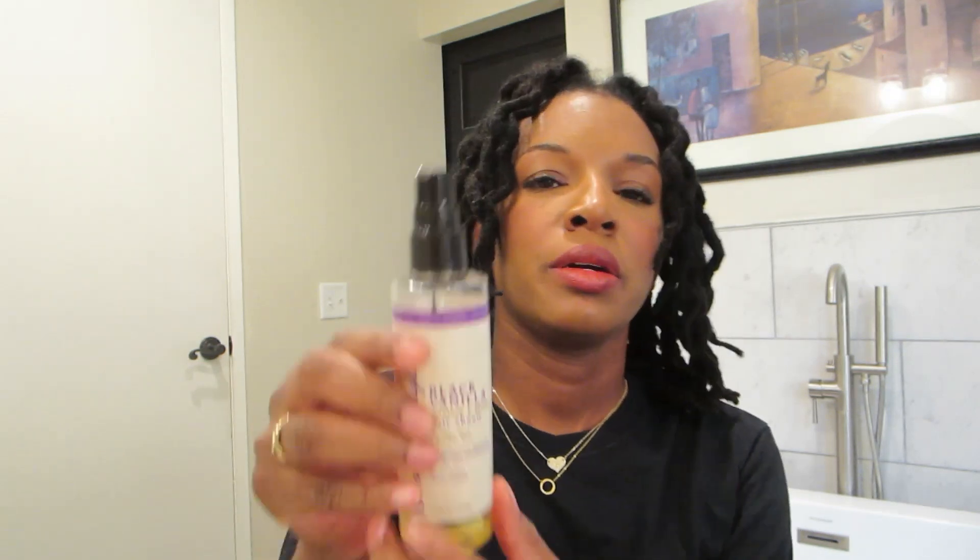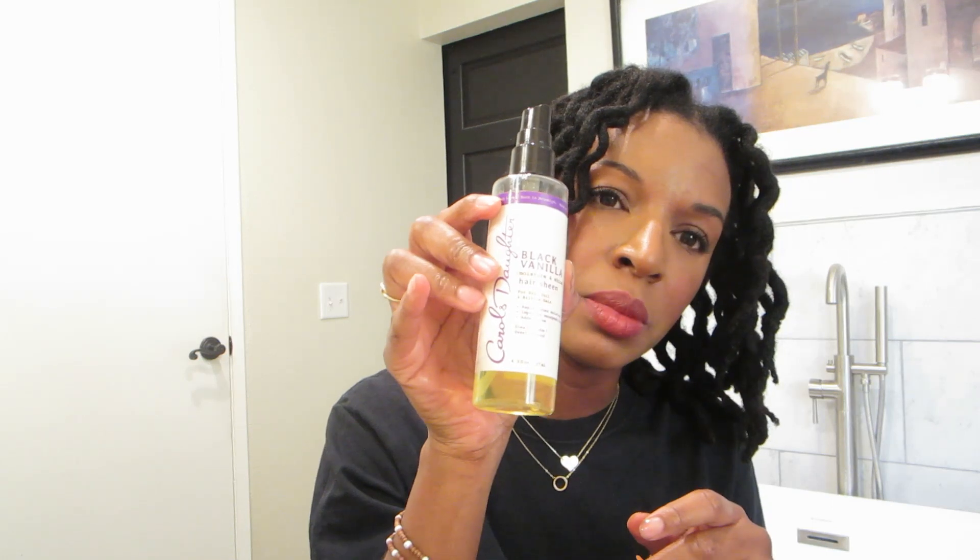Depending on how it feels, I'll oil it. I use my rose water glycerin — I live by this — so I'll just spray a little bit on there. Then I use my Carol's Daughter black vanilla, which I also live by. I put some in my hand rather than spraying it because it goes a long way when you apply it by hand.